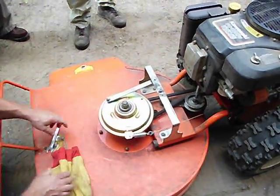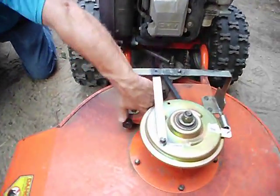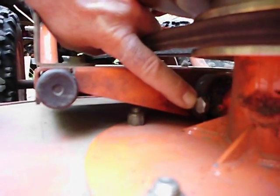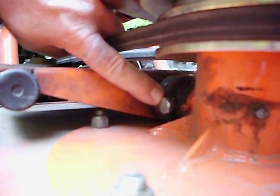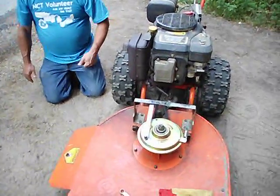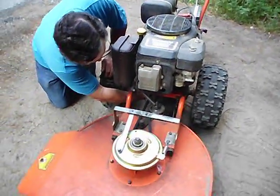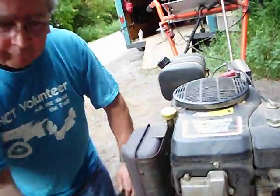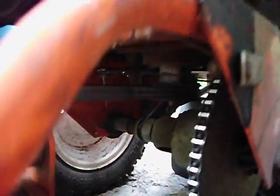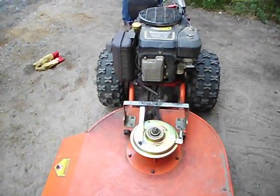Changing the belt involves taking this spring off, the bar itself, and then there's a bolt right down here — a nut and bolt — that you need to pull all the way out. Once you pull that bolt out, you can push the deck forward towards the engine, which will give you enough slack to get the belt on and off. The belt is somewhat difficult to get on and off — there's a clearance issue back here. I had to turn this over to put the belt on. It's easier to just turn it over.